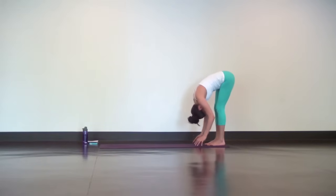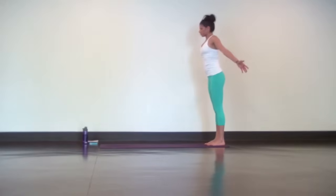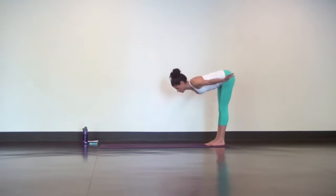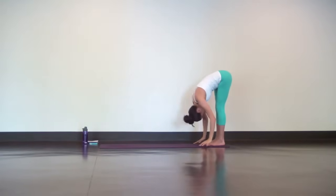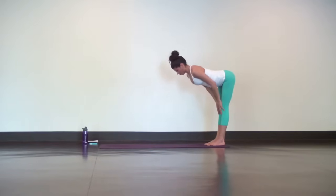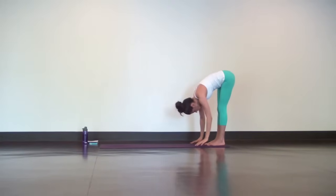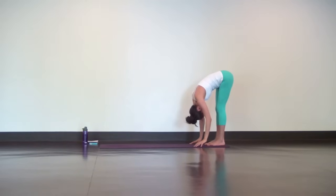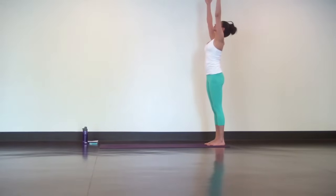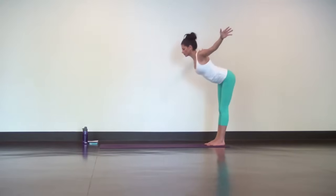Inhale, Mountain Pose — rise all the way up. As you exhale, fold, come all the way down. Next long inhale, halfway lift, flat back. Exhale, fold. Mountain Pose on your breath in, find good posture, relaxed shoulders. And follow your exhale all the way down, forward fold.